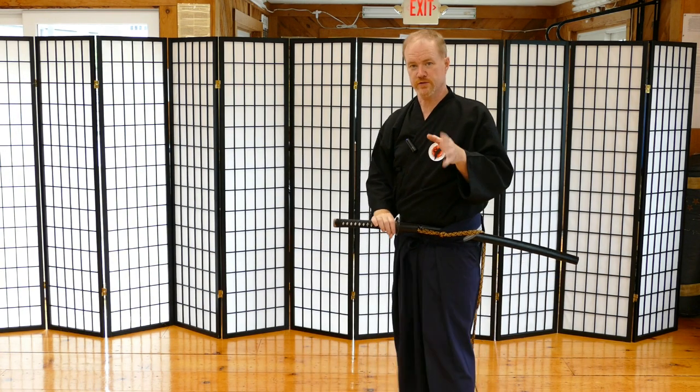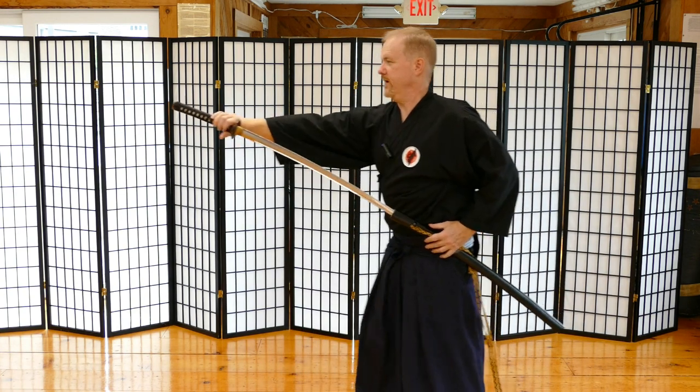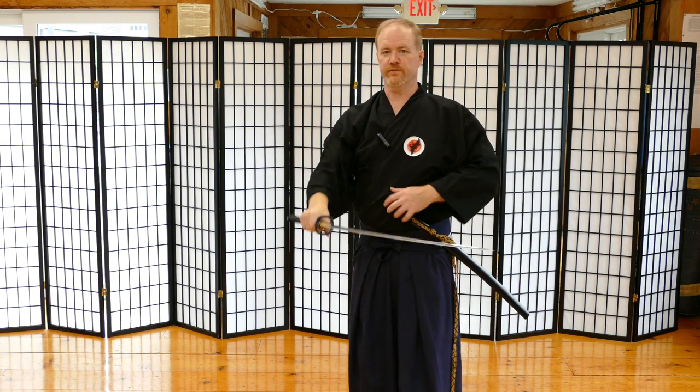The lesson here is make sure you pay attention to your left hand. Rather than just using your right hand and not doing much with the left, you have to reach out even more, now you're off balance and you're not going to have a good cut — it's going to be all wrist and forearm.